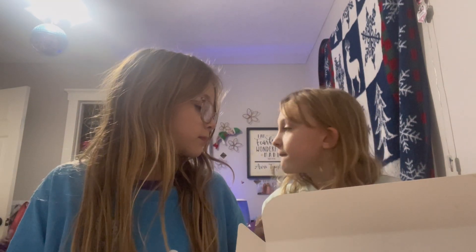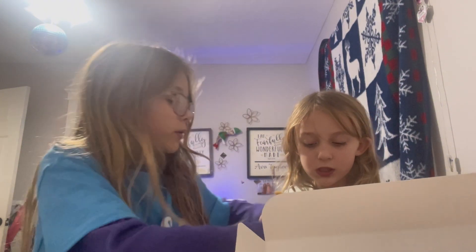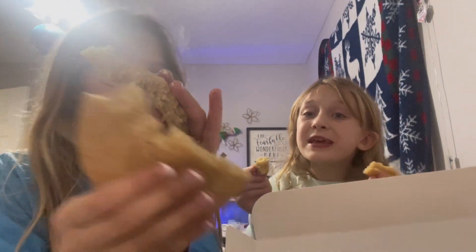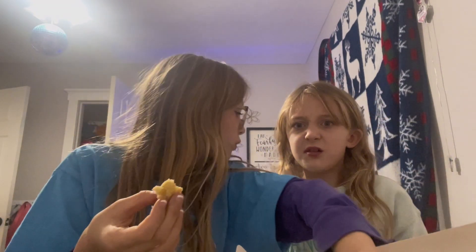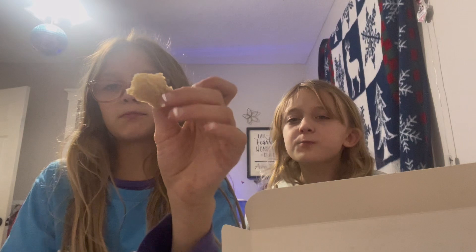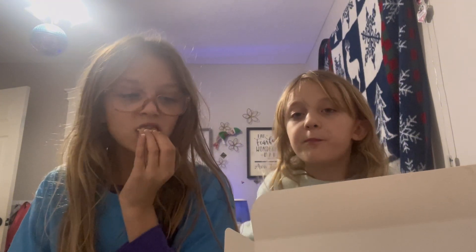Okay, next we have the snickerdoodle, I believe. Oh my gosh, this smells so good — I'm gonna show them ripping it. You don't need that big of a piece! So this is the piece, let's try it. What does it taste like? Mmm, it's not that bad. I'd give it a higher rating than the lemon one — like a seven out of ten. It makes me really thirsty though.